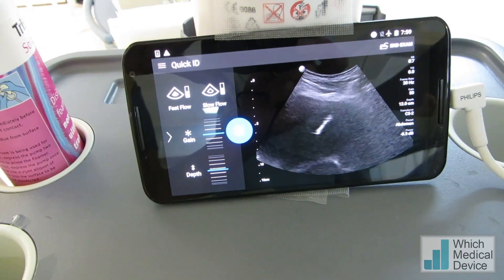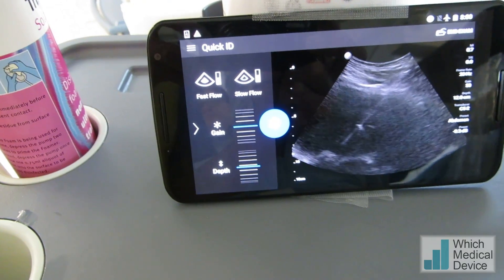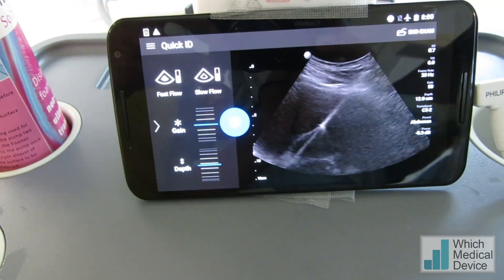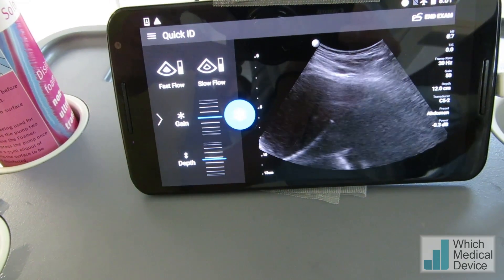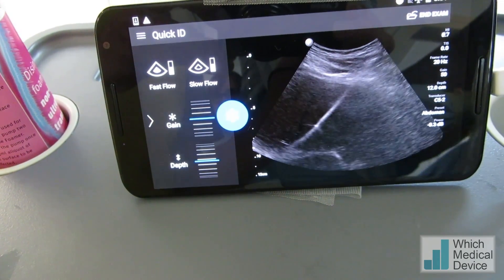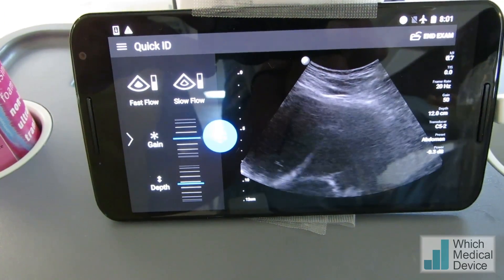We're now going to insert a guide wire, then insert a nephrostomy. I'm now introducing the guide wire into the dilated system — you can see that very nicely. And we're not even going to screen for this nephrostomy; we're just treating this as an abscess drainage. Now I'm going to remove the needle over the wire and insert the nephrostomy.